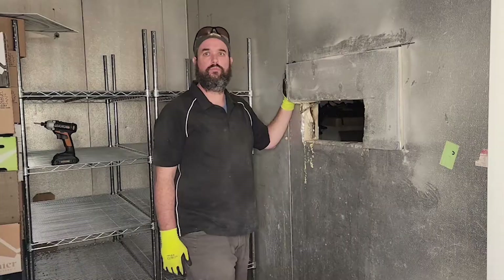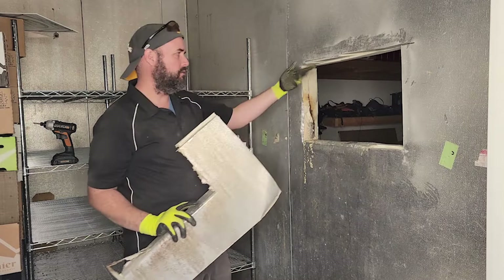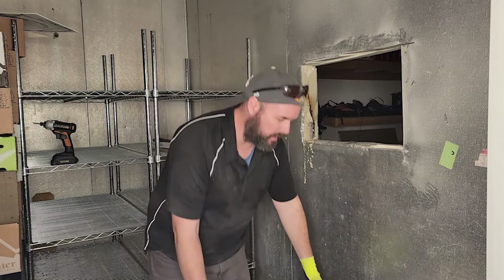We got our first cut done and finished the rest. We got it all cut, then went to the other side and punched it out. Knocked it out and it came out pretty good — as good as it can be for a first time cutting through something like that. Got some things we'll have to fill in, but no big deal.